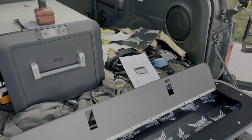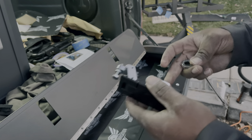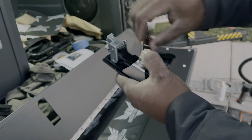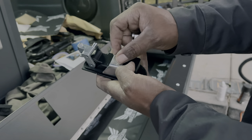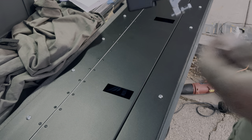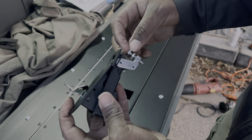After you bolt the lid down, you're going to move on to the latches. For this, you're going to need a 10 millimeter wrench. You're going to remove the bracket from the back, open up the latch, and then set it in place.